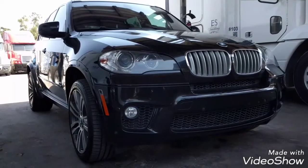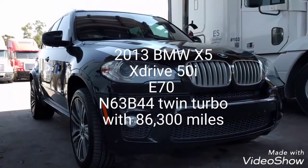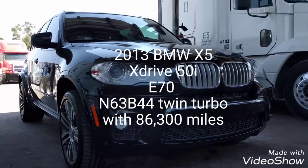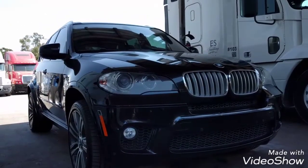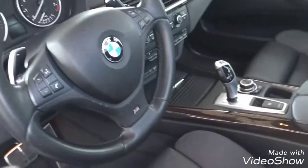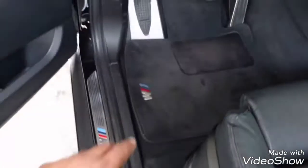Now I'm going to talk about this BMW. As I said before, this is a 2013 BMW X5 xDrive 50i with the N63 engine, the 4.4 twin turbo. This particular BMW has the M package, which includes the 20-inch wheels, the M steering wheel, the paddle shifters, and the M trims.